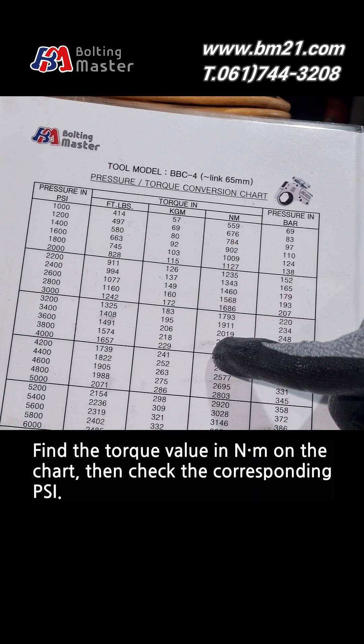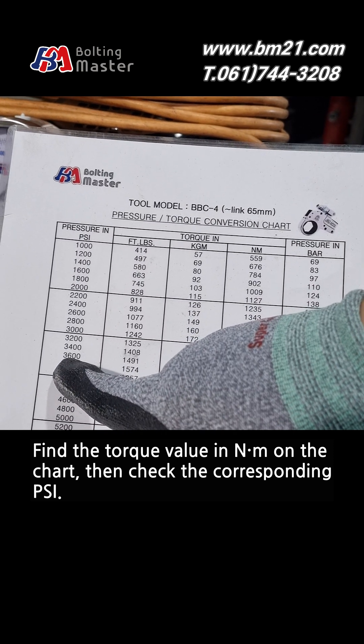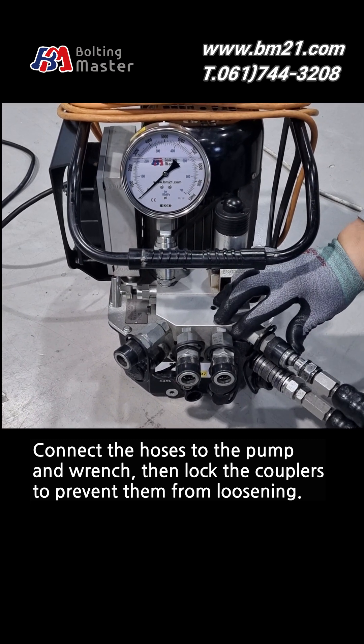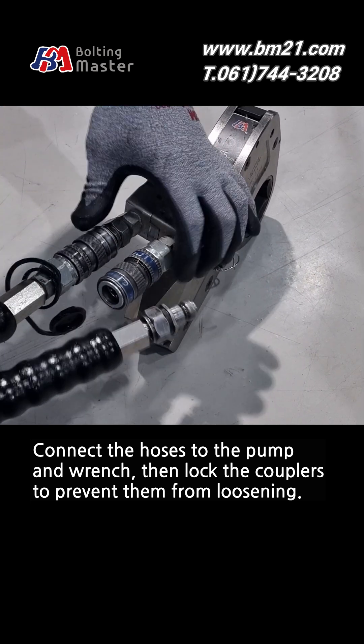Find the torque value in Newton meter on the chart, then check the corresponding PSI. Connect the hoses to the pump and wrench, then lock the couplers to prevent them from loosening.